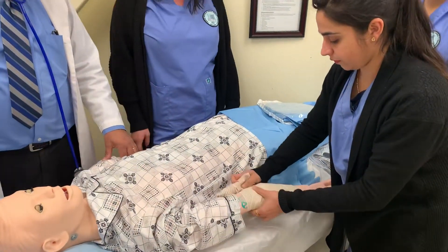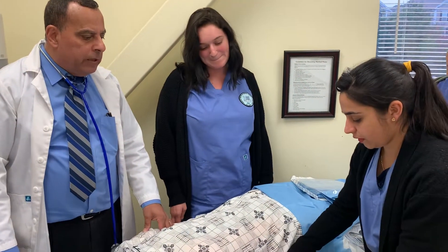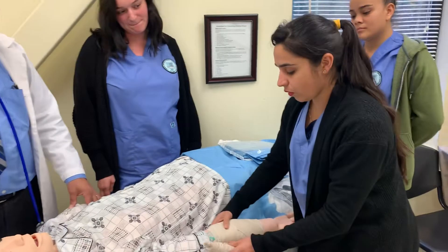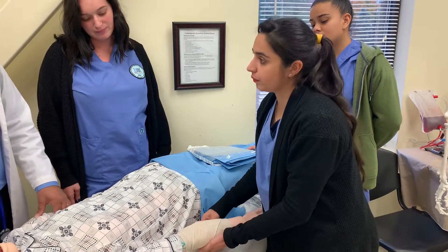We know that we have many types of bandage. Amanda, what types of bandage do we have? The bandage and the elastic bandage.